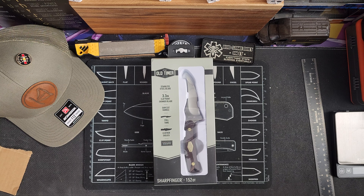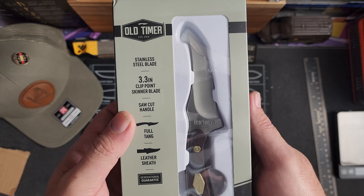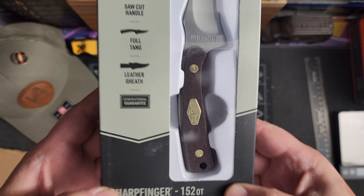Hey guys, I got a new video for you today. This is a new knife from Old Timer — the Sharp Finger.